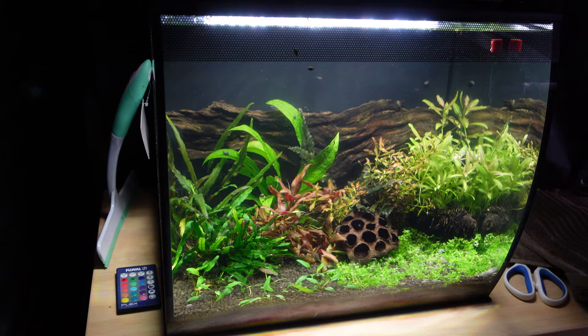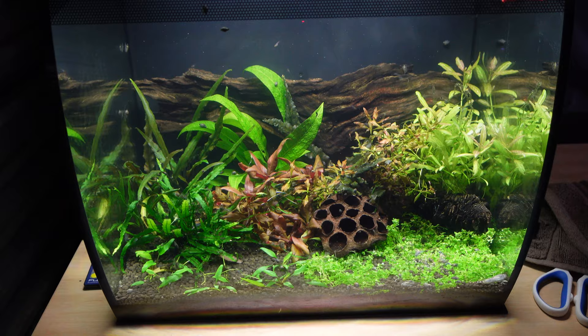Hey all, Blake here with another video. Today I want to give you my one month update on the Fluval Flex — let you know how it's gone, if I've had any issues, what I think of it, and if I still think it's the best all-in-one aquarium for beginners to buy. Let's jump straight into the video.